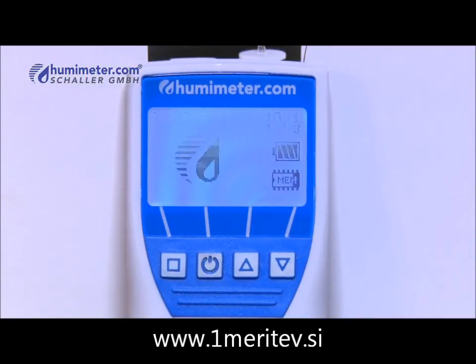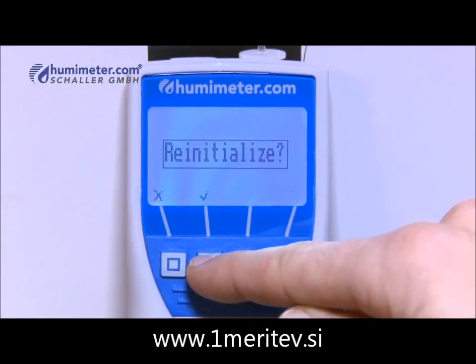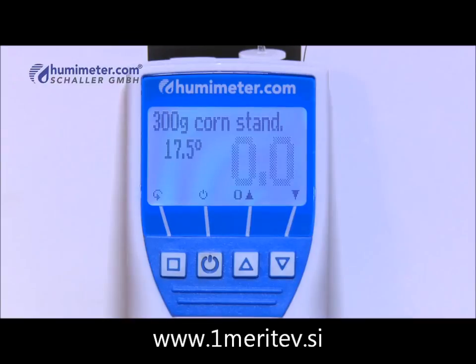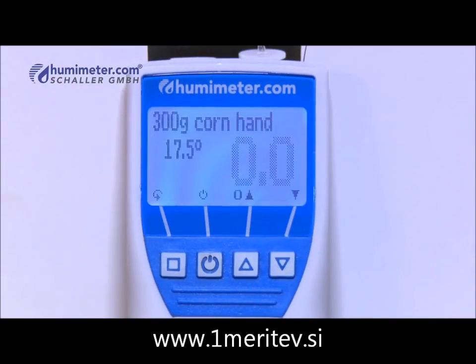Furthermore, the Humameter FS2 is equipped with an auto calibration function, which means that it checks the factory calibration directly after switching it on. The entire measuring process takes only a few seconds from switching on to getting the result and it doesn't require any exertion of force.